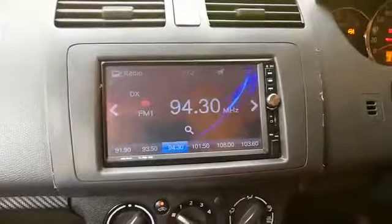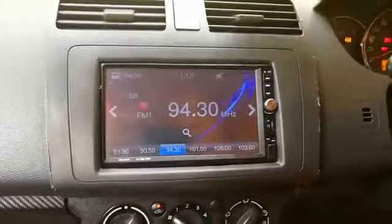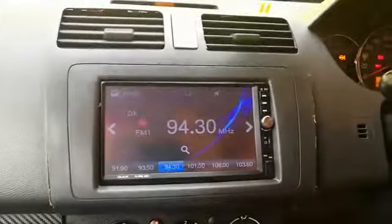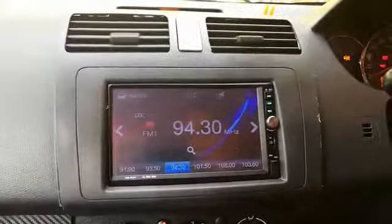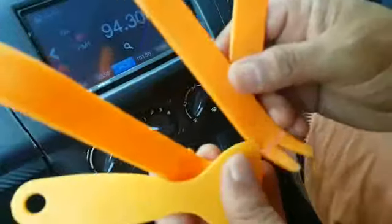Dear friends, today we will introduce how to upgrade a new music system with a reverse camera. I will explain how to remove the old music system from the dash, how to fix it, and how to connect the cable and everything. The old system looks like this — the small one — and we will remove this from the dashboard and fix the new one.